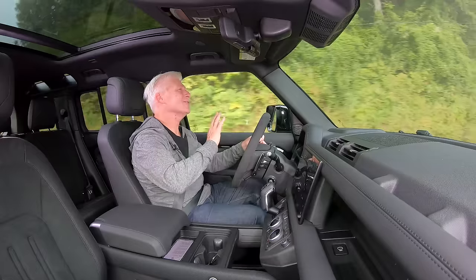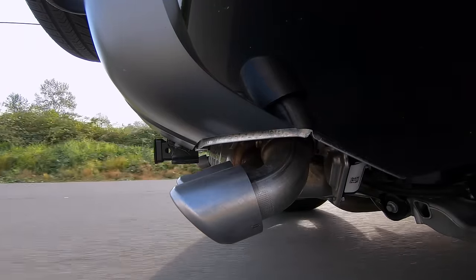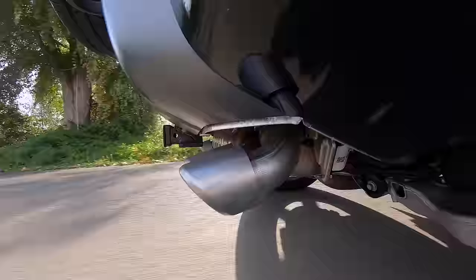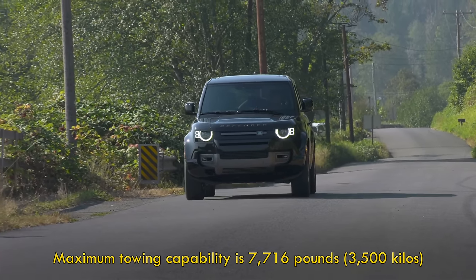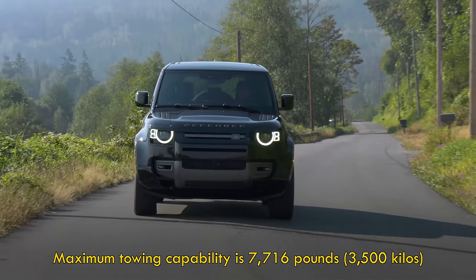But power is not the only thing — there's sound. And it is a lovely sound, it really is. Even listening for supercharger whine, there's little to none. Think about it — a V8 in a Defender? Old school in an entirely modern way.